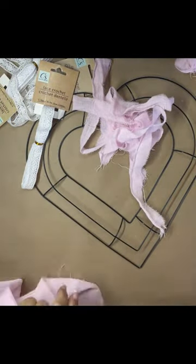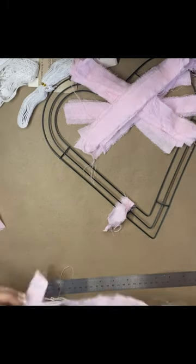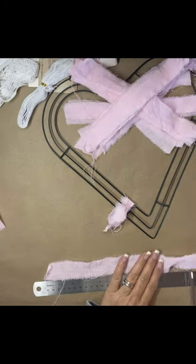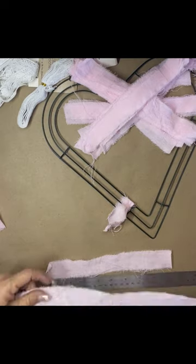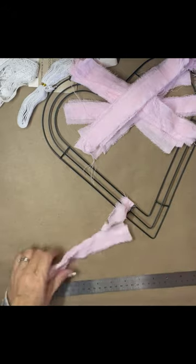I just cut the fabric about one inch wide and then I just tore it all the way down. I did use both tea towels. I cut them to nine inches, so they're about one inch by nine inch. I ended up cutting about 65 of them — that's what it took for this wreath.